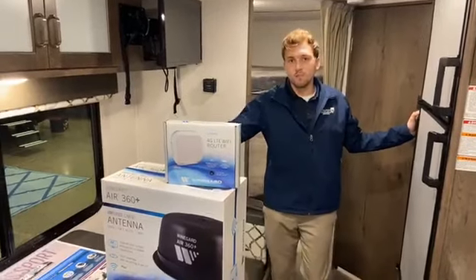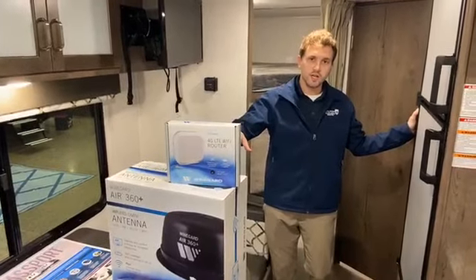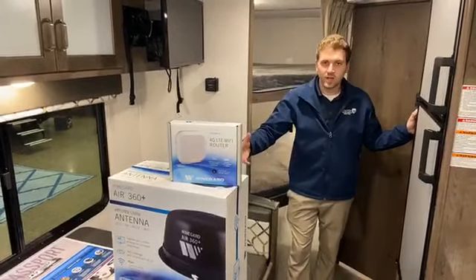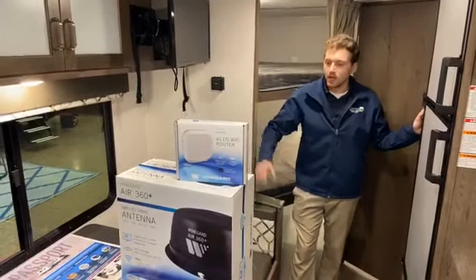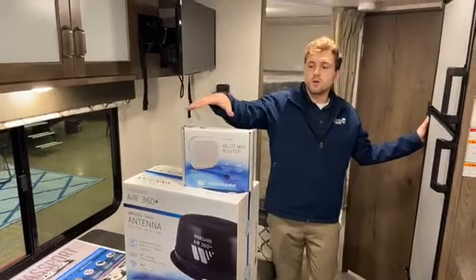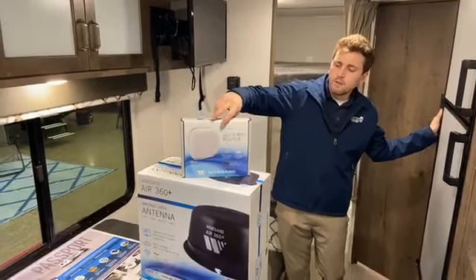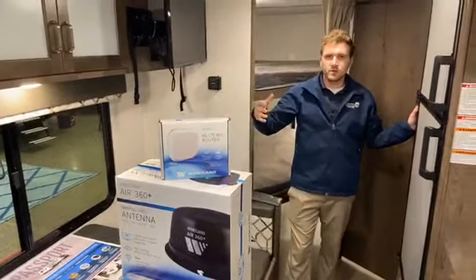Not only that, but the Air 360 is also capable of receiving 4G, so you can set up Wi-Fi in your camper when you're out using it. It's super easy to do. All you need is to grab the Weingard router — we call it the gateway — and it installs very easily.